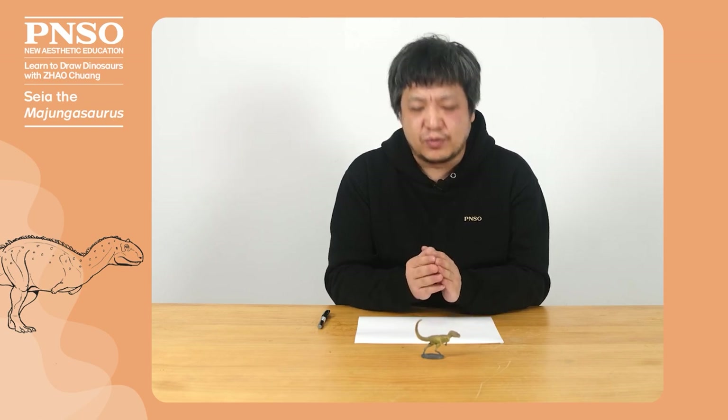Hello, everyone. I'm Zhao Chuang. Today, we're going to draw a Majungasaurus.